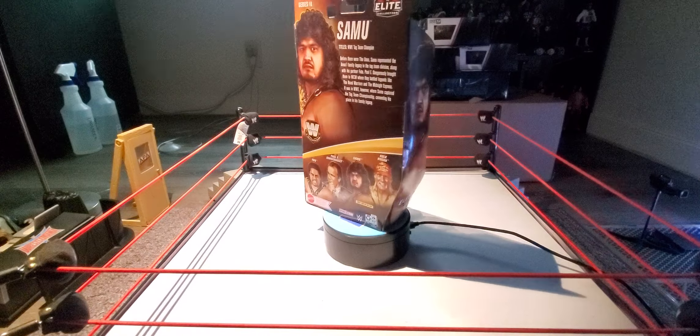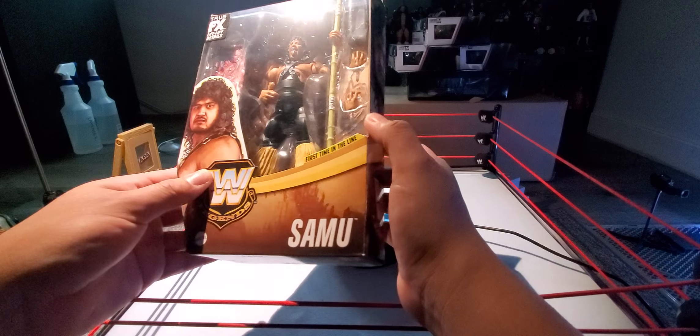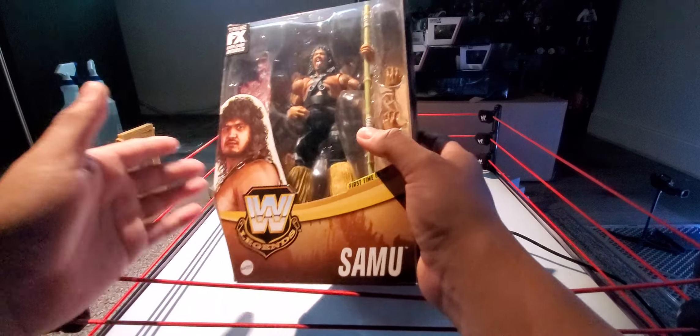There's his stats and info on the back. And here is the rest of the line — Fatou, Paul E. Dangerously, Samu, and Hulk Hogan. This is the first time in the line for this figure — I've just noticed that. That's pretty cool. First time in the line, and you get a Chase.